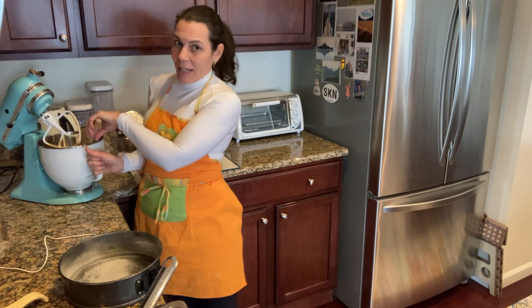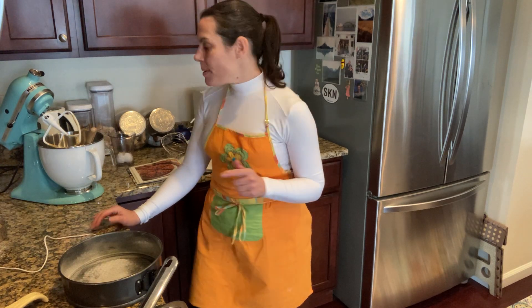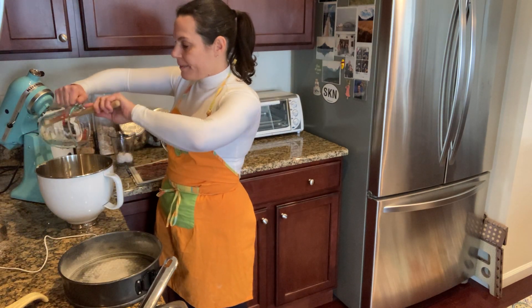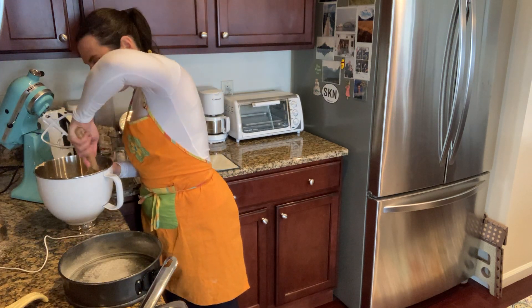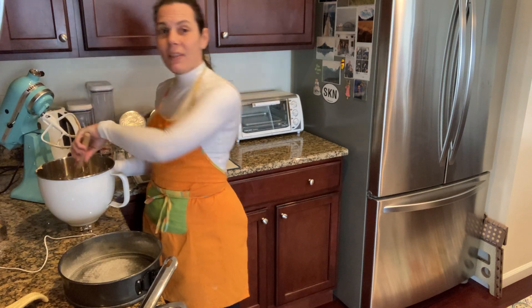I'll be back with my warm pear cake and then we'll go into the topping from the saucepan. I'll be right back. I'd like to get into my pears and get that all in there and fold it in well. This is Rosa Bakes — I'll be right back with my warm pear cake.